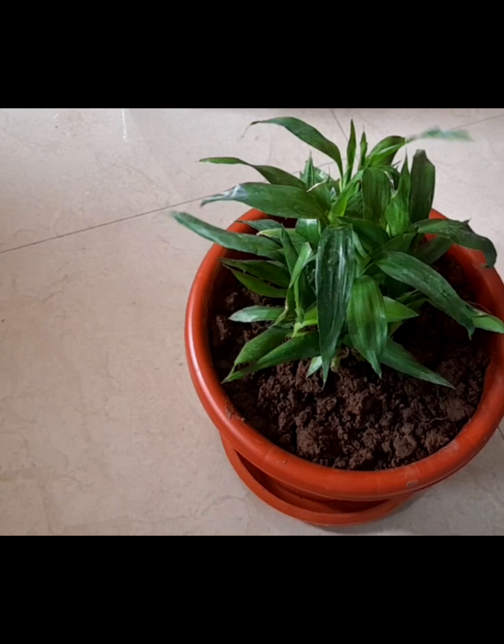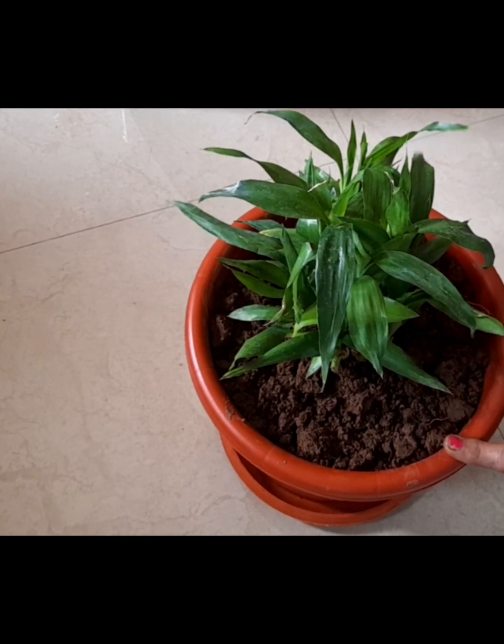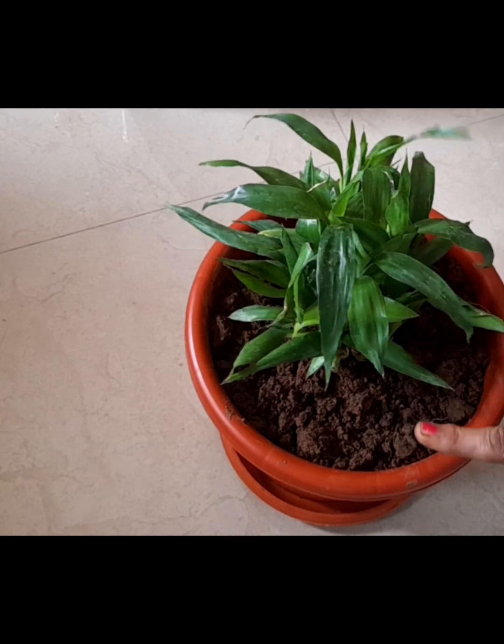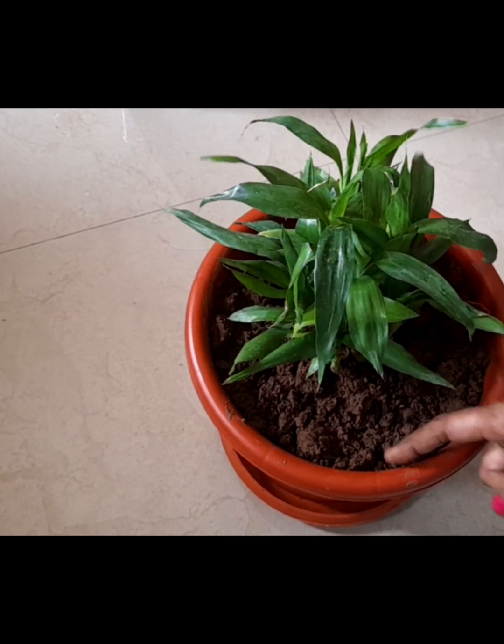You will see that it is soft, and the neck will be aloha. You will need to make the soil. We will make the soil.